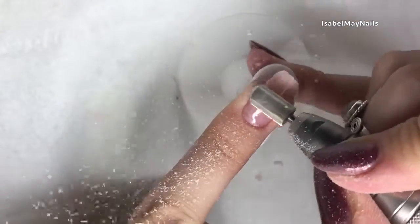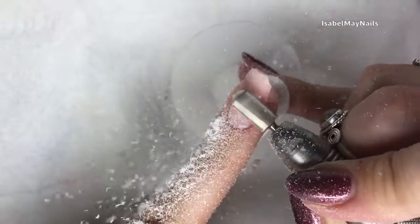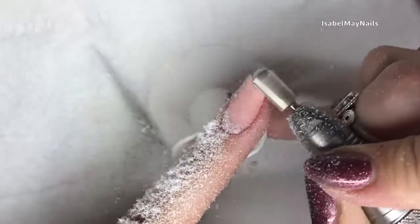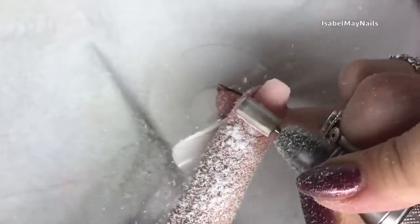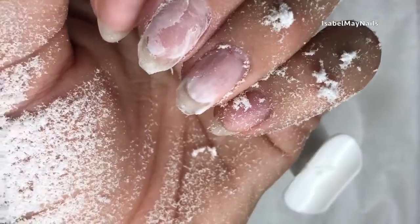Moving on to using an e-file to remove my polygel nail. I'm just taking a medium smooth top carbide bit and starting by debulking that nail — literally running that e-file down the nail to take down the bulk of the product. You'll be able to see the smile line from where I stuck the tip on, so that's how I know I'm down to a thin layer. I'm going to leave it there and use my manicure brush again to get rid of any excess dust.